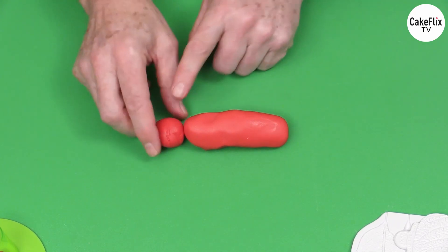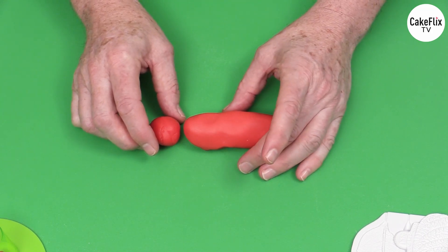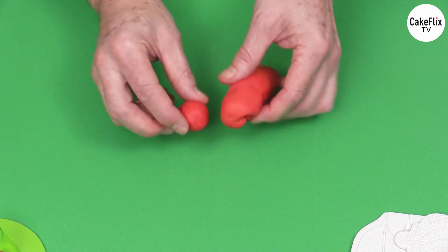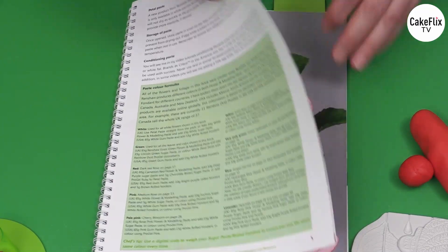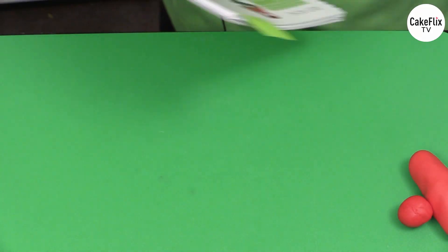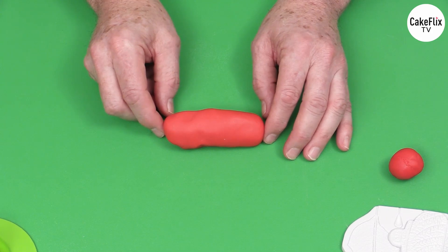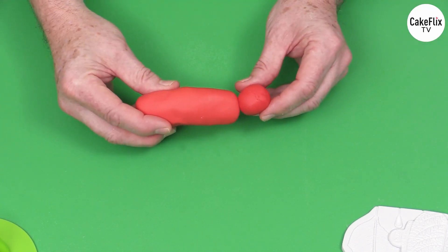I found 85 grams of flour and modeling paste and 15 grams of sugar paste works well. When you're using different Flower Pro videos you'll see different formulas — for example, for a blood red rose I use 85 grams of red flour and modeling paste, then 10 grams of purple sugar paste, and 5 grams of chocolate brown. Adding the chocolate brown and purple to the red gives you more of a blood red color. But here I want to keep this bright red so I'm just going to use the straight red paste.